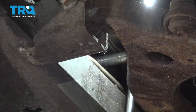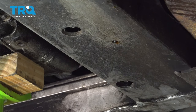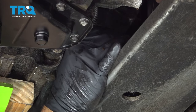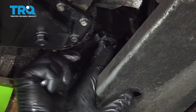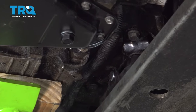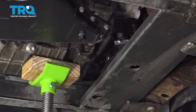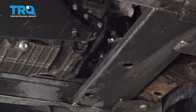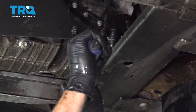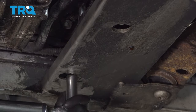Let's go ahead and snug all those down, then tighten up the mount-to-motor bolts. Now that we have all of our bolts snugged into place, we can lower our engine jack. The three bolts for the bracket to motor should be torqued to 43 foot-pounds. Let's also torque our lower bolts at 37 foot-pounds.